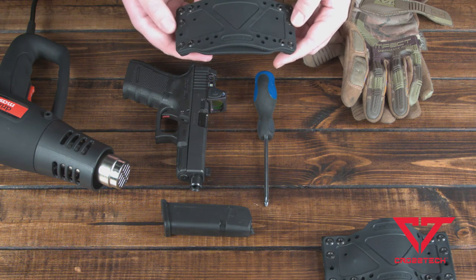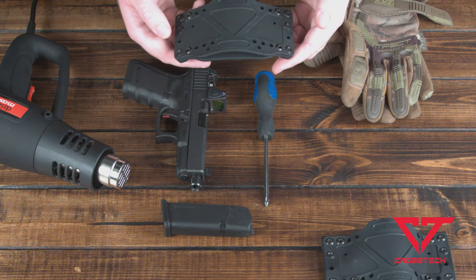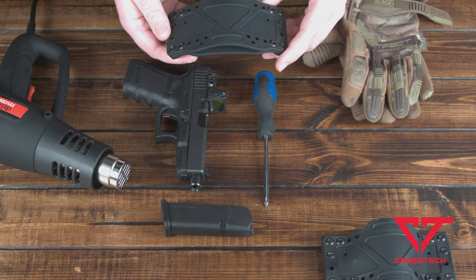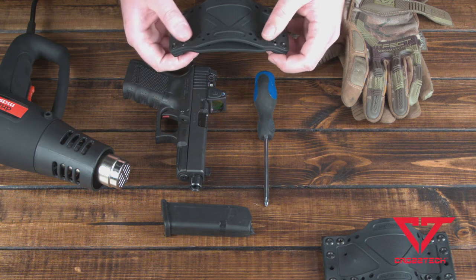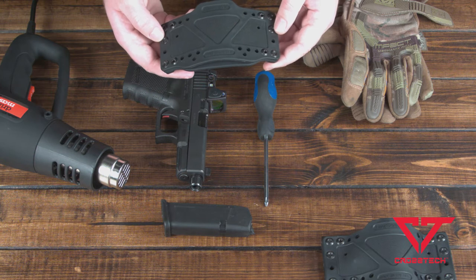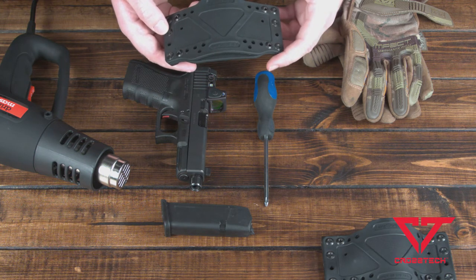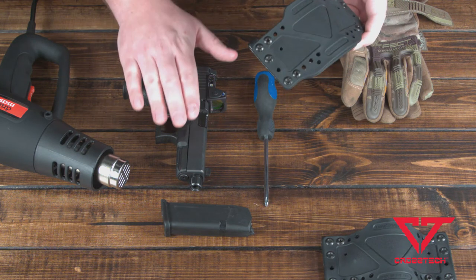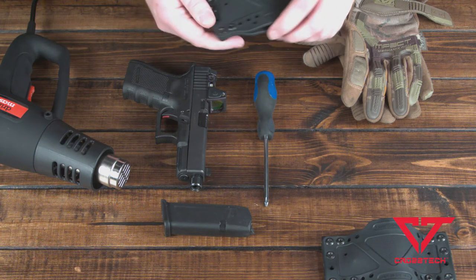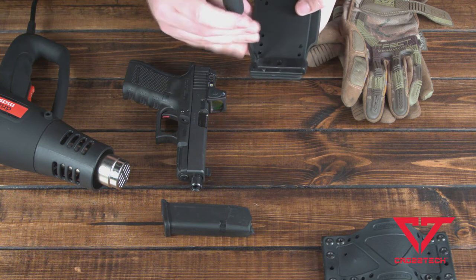On some guns you might have to remove one bolt. Some guns you bring these two in and you might bring this one in one position. The fit and tension is adjusted with these bolts, and it's going to depend on the user, the firearm, and the angle of the firearm and how it sits in the holster. Because I know this firearm works really well in a certain position for almost everybody I set it up for, I'm going to go ahead and move the two bottom bolts in one position.